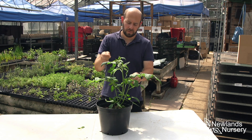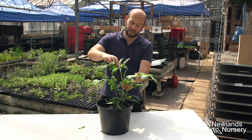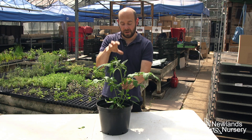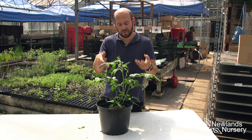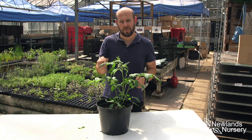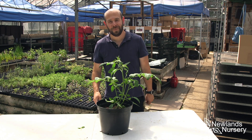You'll notice we've actually started getting some flowers already, so this plant is in the perfect state to start producing fruit, which is fantastic. It's also a good time to start feeding it when you start seeing the flowers. So if you've got any questions at all, get in contact — we're here to help. See you soon.